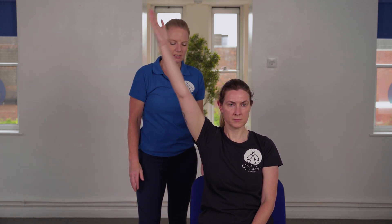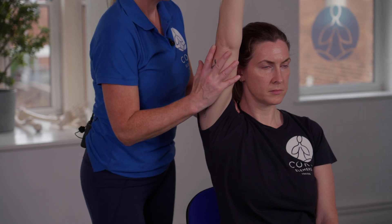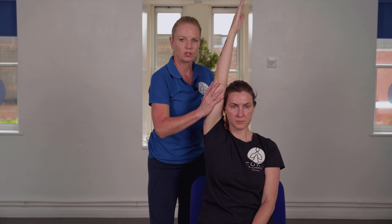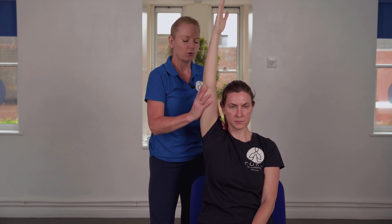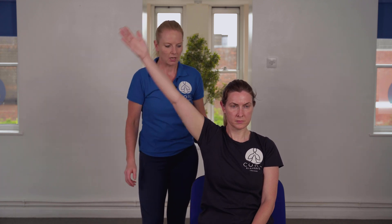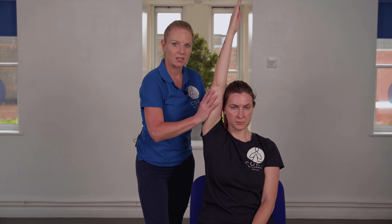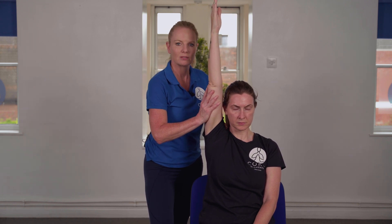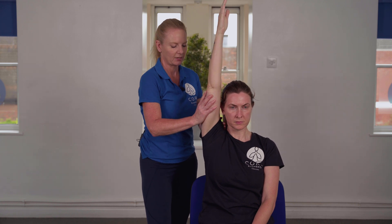For the passive abduction movement, Lydia takes her arm out to the side and up towards her head. I place my hand onto the shoulder to decompress that area and see whether we can take the upper arm closer towards the head, feeling for any soft end range and asking the client for feedback such as pain, discomfort, or pinching. For the resisted movement, she comes out to the side, up towards the head, and then pushes back into my hand, matching my resistance for about three seconds.